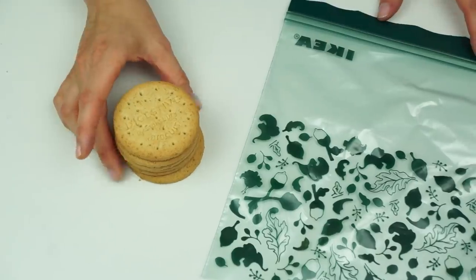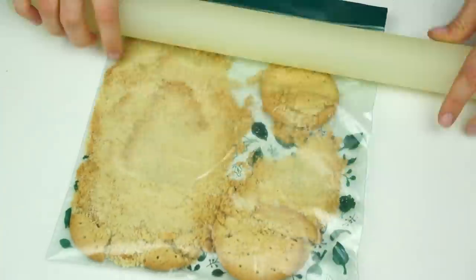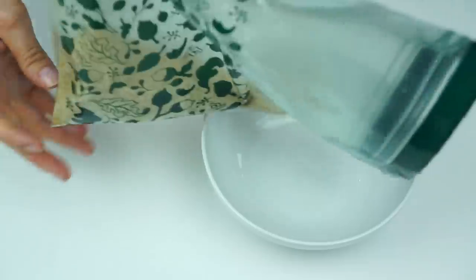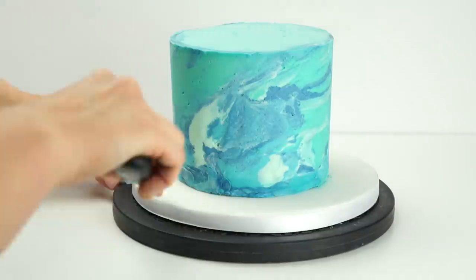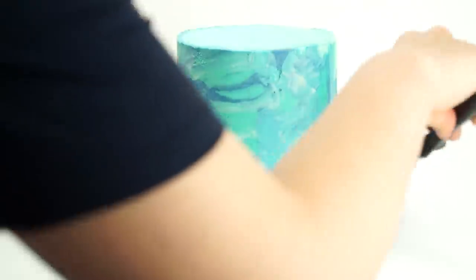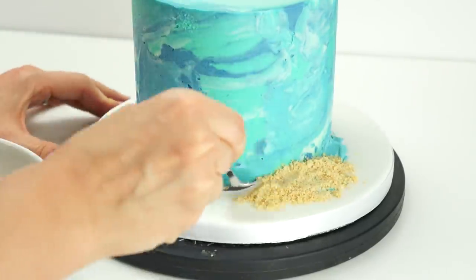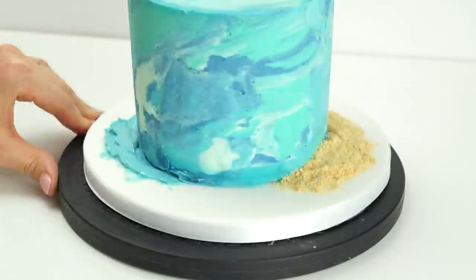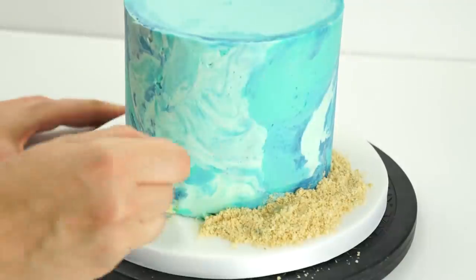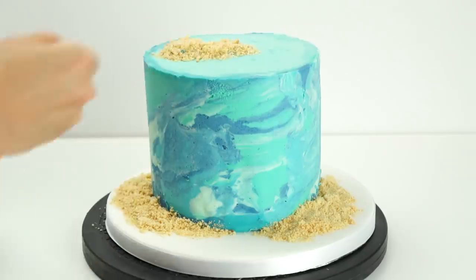When adding the shapes onto the cake I want to include edible sand. I've got some digestive biscuits in a sandwich bag and use my rolling pin to crunch them down so they resemble sand. The first thing I add is some edible sand — taking leftover buttercream I add some around the base of the cake, then press the sand on top of that buttercream until the blue is no longer visible. I do the same on top, just adding a little mound.